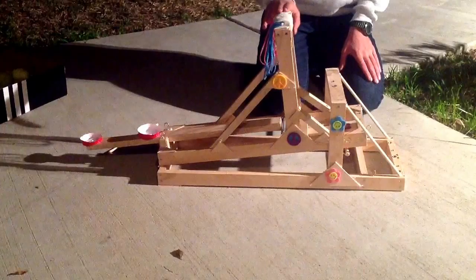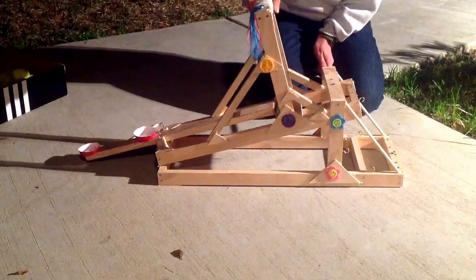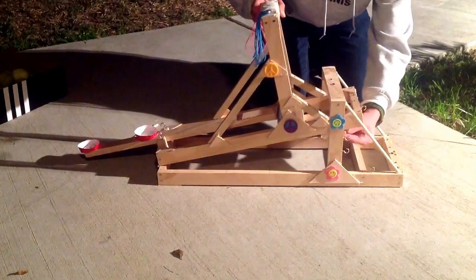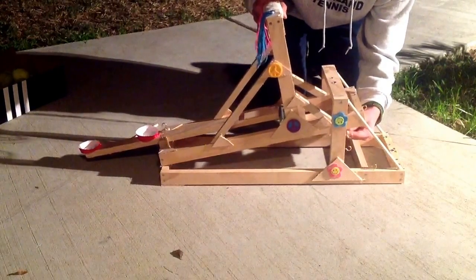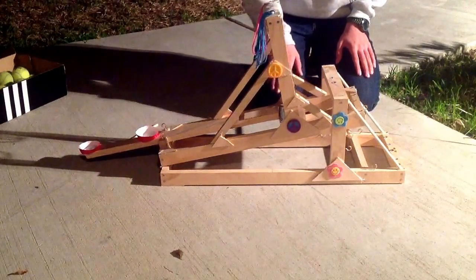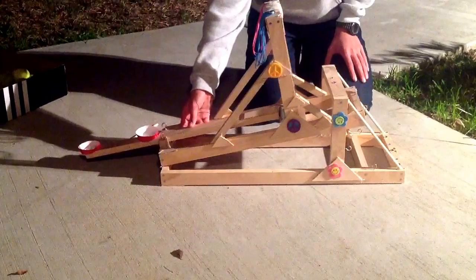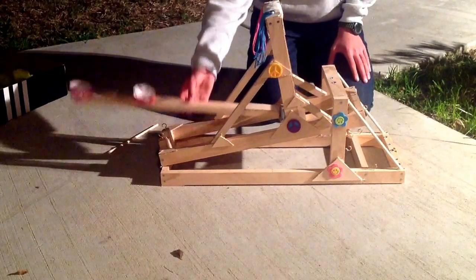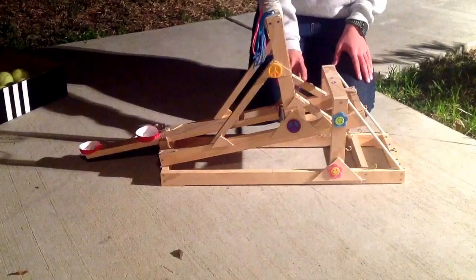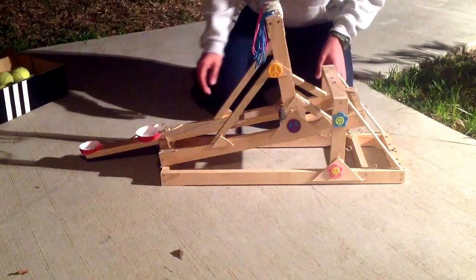That's one shooting angle, and we have one more right here. Those angles of shooting control the height of your projectile. So if you have a high target, you can get it with this angle of shooting. If you have a medium target, you can use the other one, and if you have a low target you can use the first one.